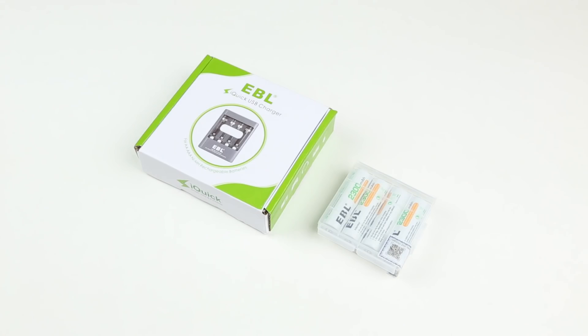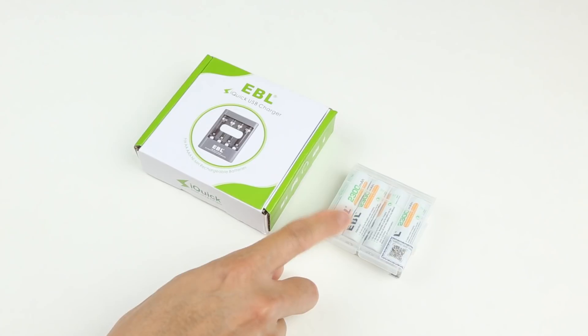Hi and welcome back to another video from OCD Review. In front of me I have a USB battery charger from the company EBL, and these are the goodies that came with it. You got a USB powered charger and a setup for nickel metal hydride rechargeable batteries.